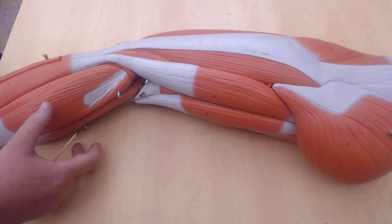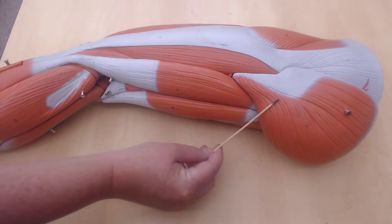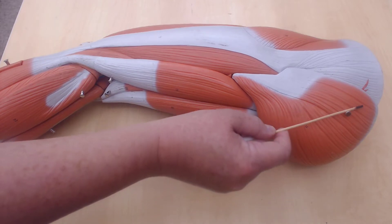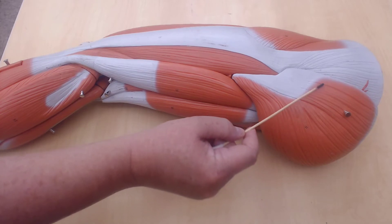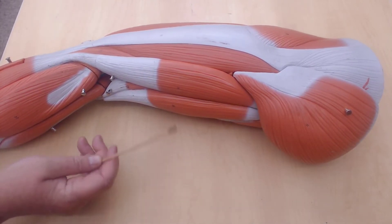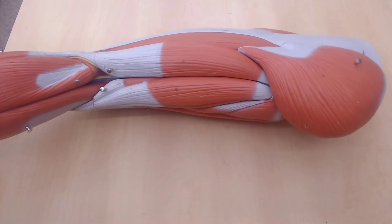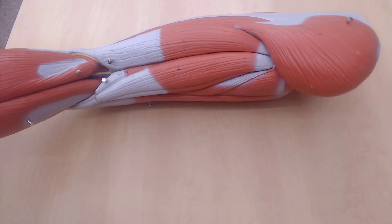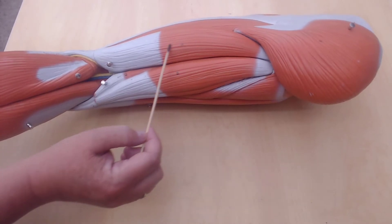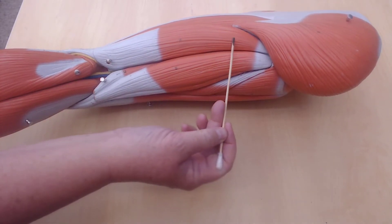Looking at the posterior view, this portion here is the gluteus maximus. The gluteus medius sits a little bit more laterally. The gluteus minimus is only viewable if I take this off, so I won't ask you about it. This is the tensor fascia lata, this is the vastus lateralis. In the back of the leg is where we have our hamstring muscles. This one sits more laterally — this is biceps femoris, one of the hamstring muscles.